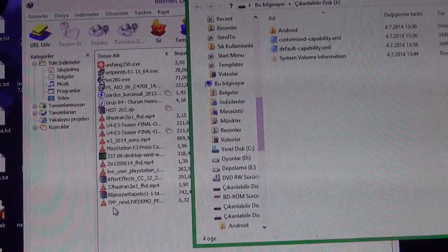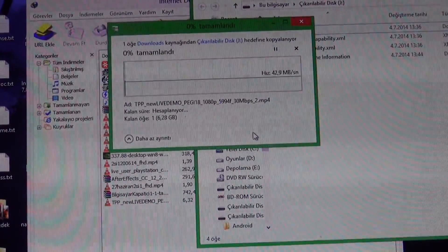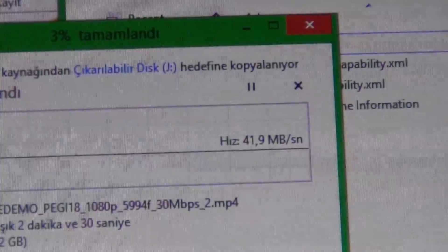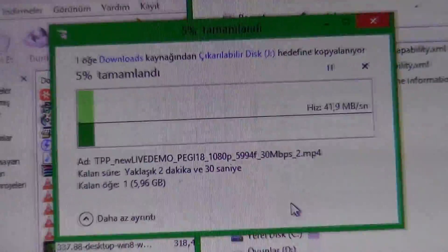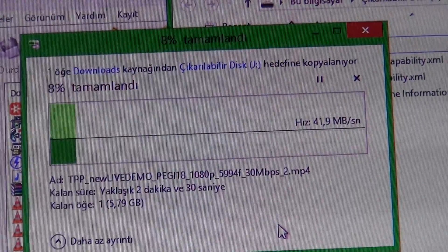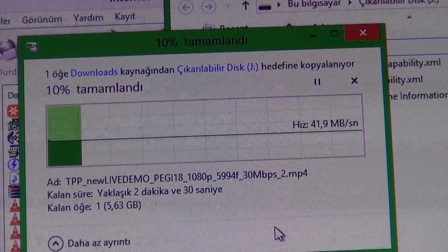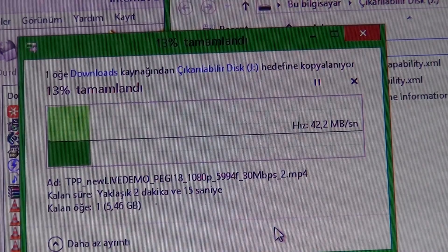Now let's move on to practical tests. I'm copying a large file to the card. Let's see how many MB/s it writes. It's writing at 42 MB/s, whereas the SanDisk Ultra was writing at around 15 MB/s. That's roughly two and a half to three times faster.